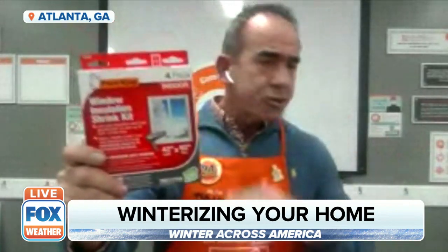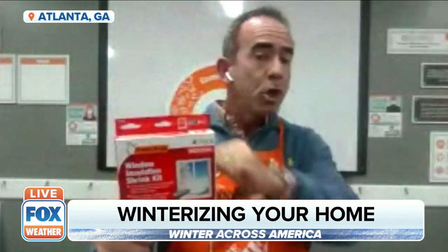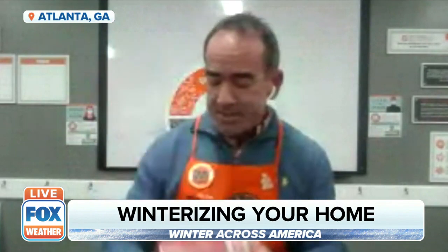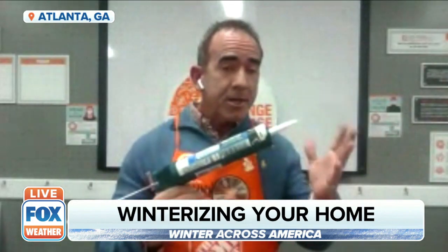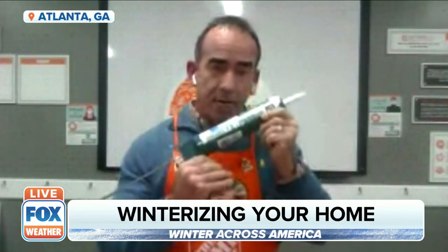This window insulation shrink kit is great and super easy to use. It comes with double-sided tape that goes around the side of the window, then you use a hair dryer to take all the wrinkles out. This cuts down on your heat loss by up to 35% — a lot of heat is lost around windows, so this is super cheap and super easy to use. And don't forget, if you have gaps and cracks around windows, grabbing some caulking is a smart thing to do. It's good to do all year long, but especially during the winter.